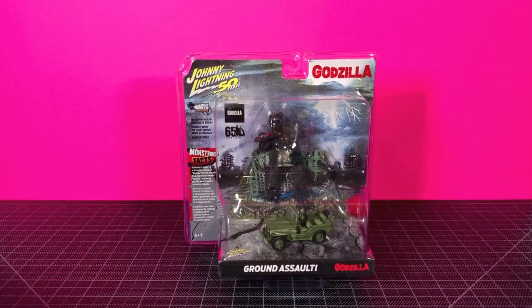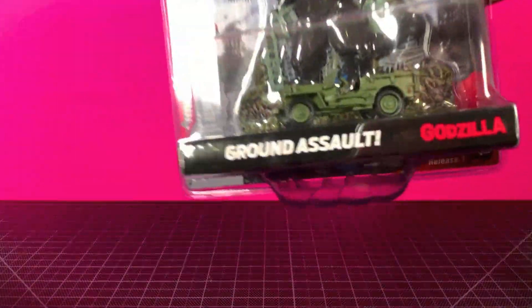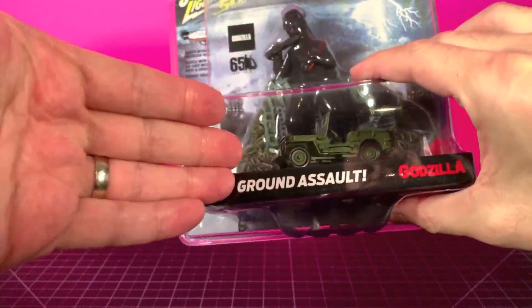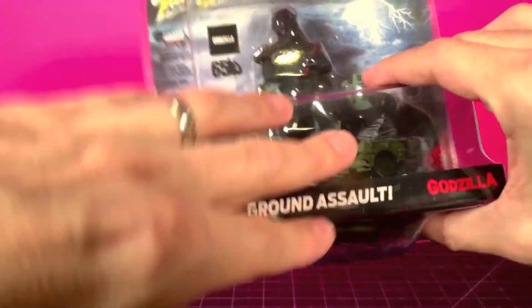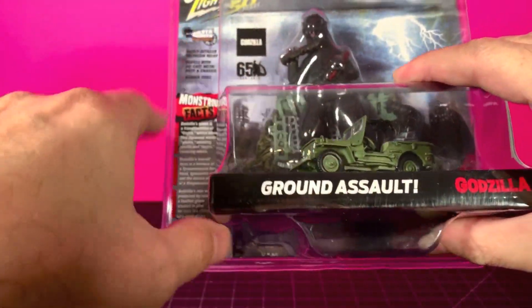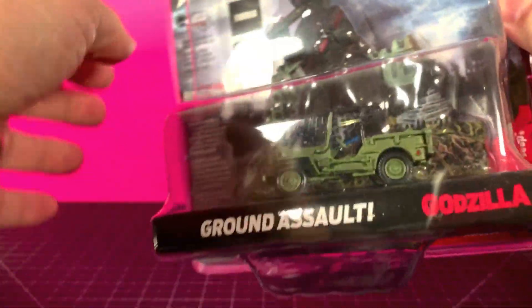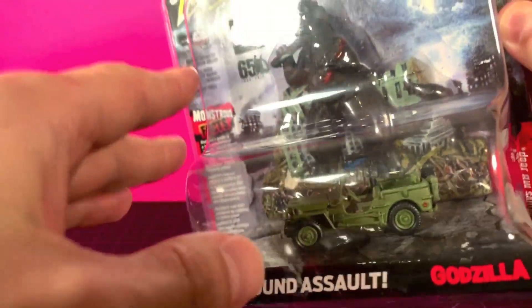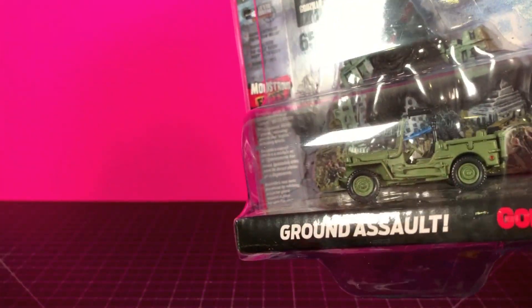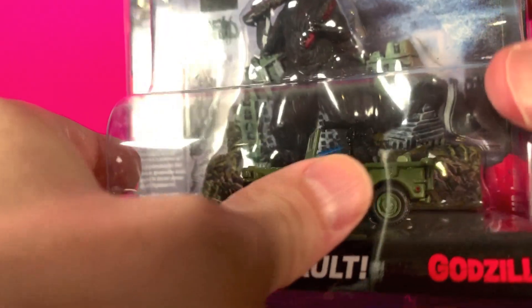If you want to call this a cop-out review you can, but it's not yours to decide so it doesn't matter to me. I don't collect cars — I do collect Godzilla stuff — but when I get something like this, very rarely, it's kind of nice to keep it as is. Because if I take this jeep out of the packaging, it no longer has any meaning to me — no matter how I would set it up on the shelf, that context would be gone.